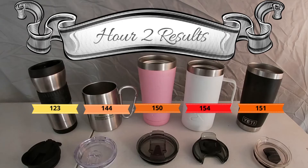Check it again in an hour. Time to do the second-hour temperatures. Let's see what we got: about 123, 144, 150, 154, 151.